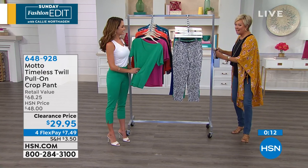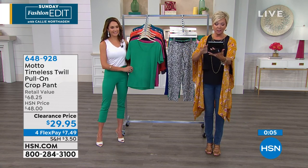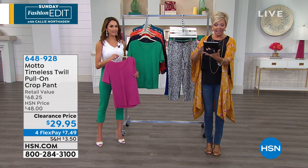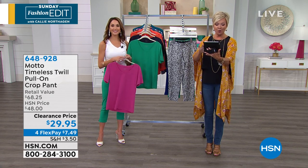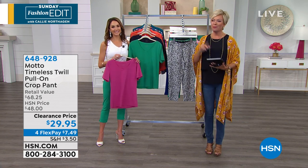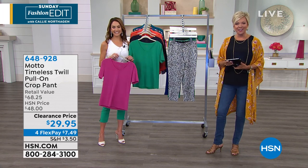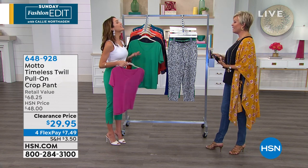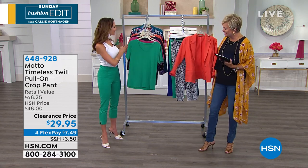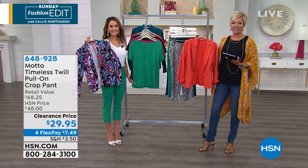We love when you are part of our show — thank you to so many of you joining us from the very top of the hour. Before we let you go, the jackets are still on sale, as are the tees and the tanks. Take a look at Motto on hsn.com and you'll see a lot more.